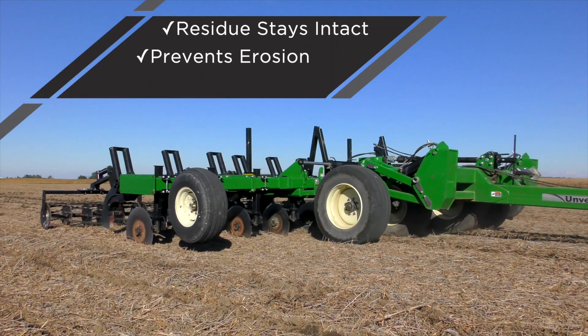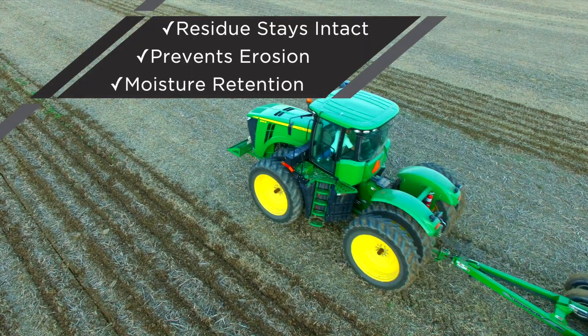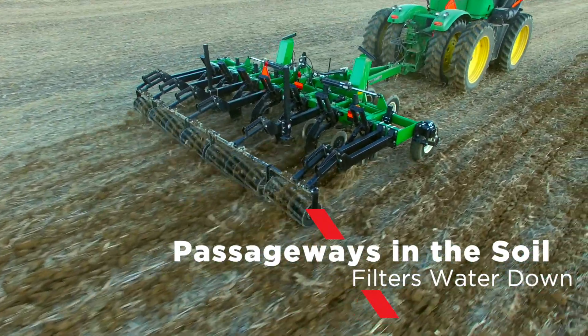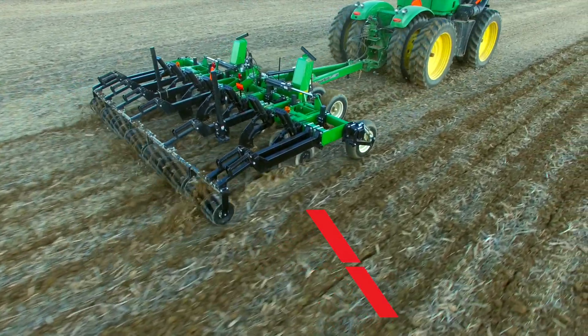By keeping this residue intact, moisture is retained in dry conditions when your crop needs it most. The Zone Builder subsoiler also creates passageways in the soil which allows water to filter down in wet conditions.